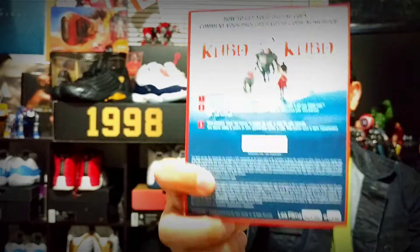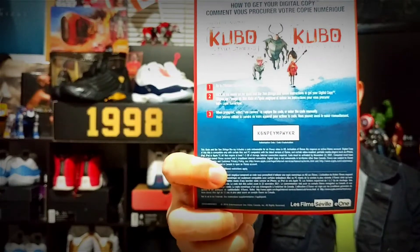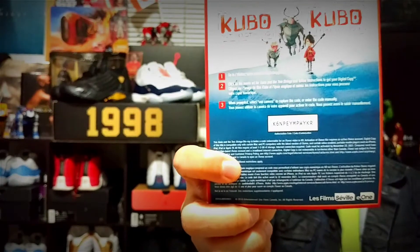Before the video ends, here's the last movie digital code for this video — Kubo and the Two Strings is a pretty awesome movie, you should see it. Get the code, download and watch it on your device.